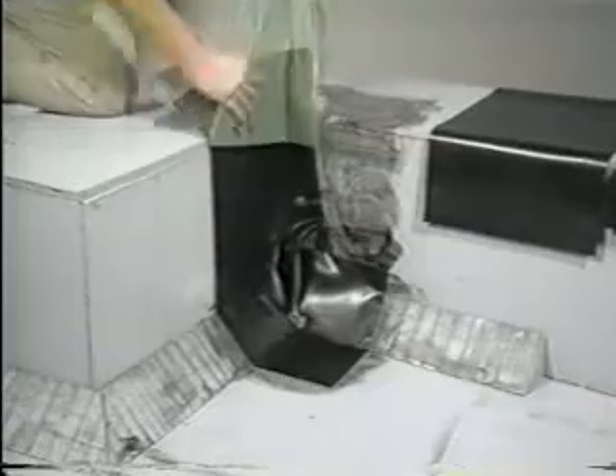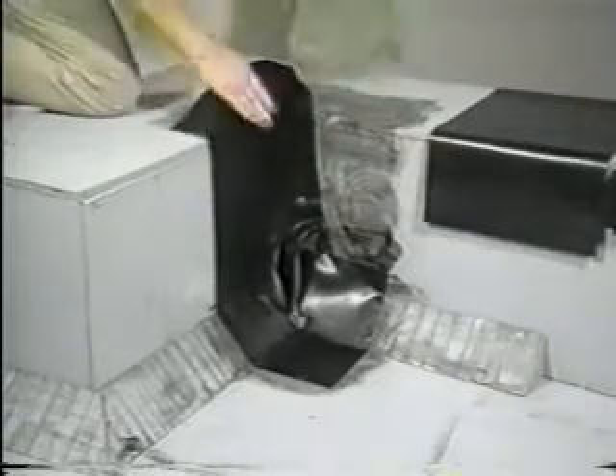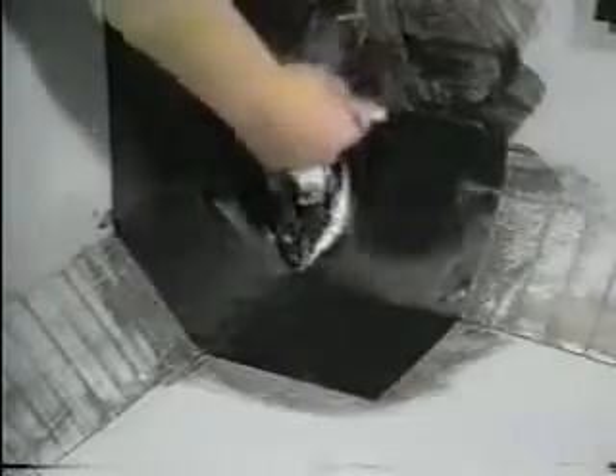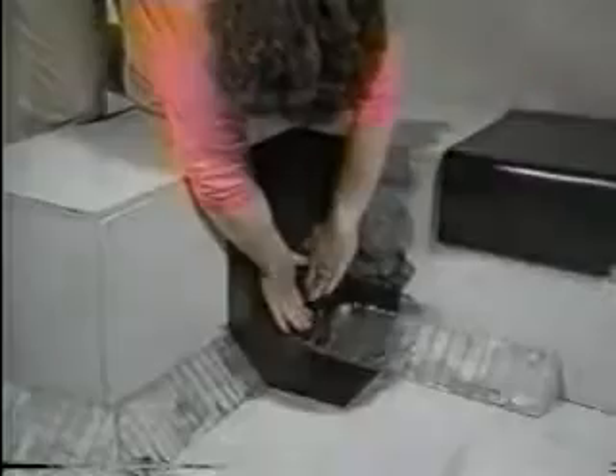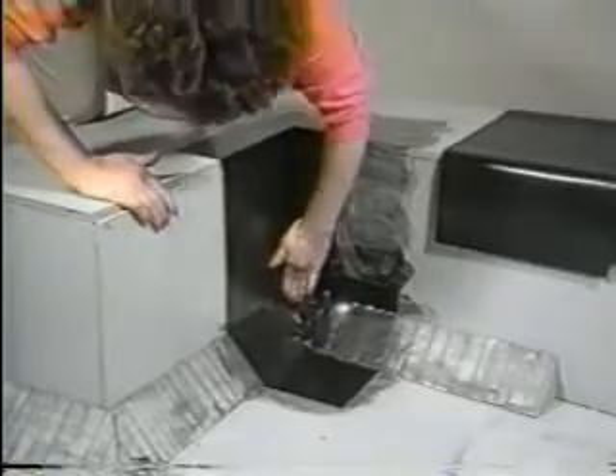Peel off the paper. Glue the pig's ear and the area it sticks to. When the glue is tacky, pull the pig's ear over and finish sticking that side of the wall.